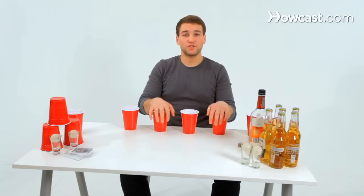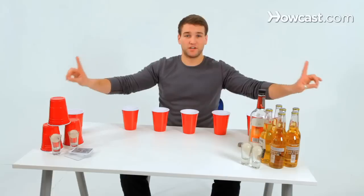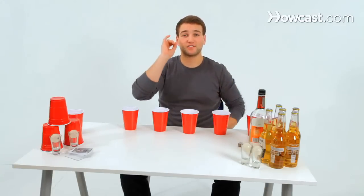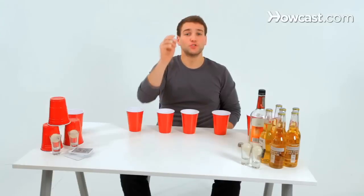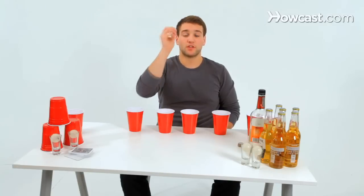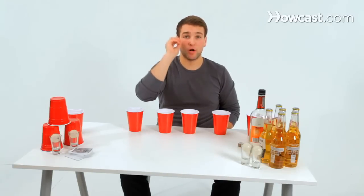Play starts with the beer pong players — one person on either side — going eye to eye and starting a normal beer pong game. One, two, three. The player who wins the eye to eye shoot-off shoots the ball first. They shoot the ball, and if the ball is made, the flip off begins.